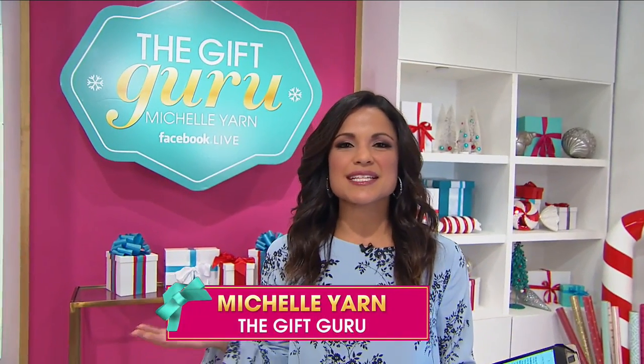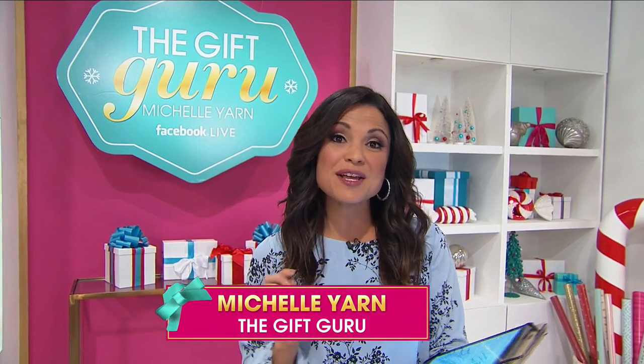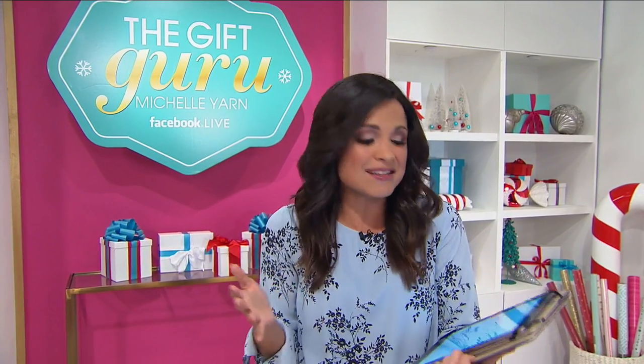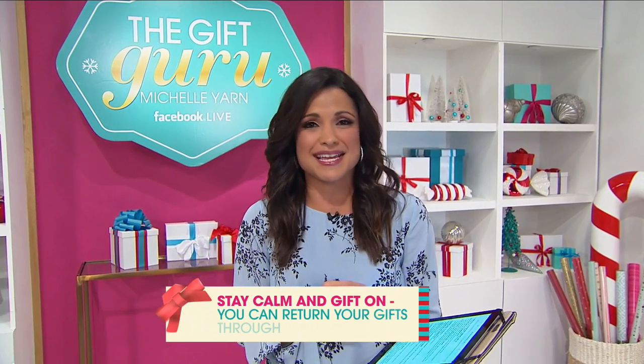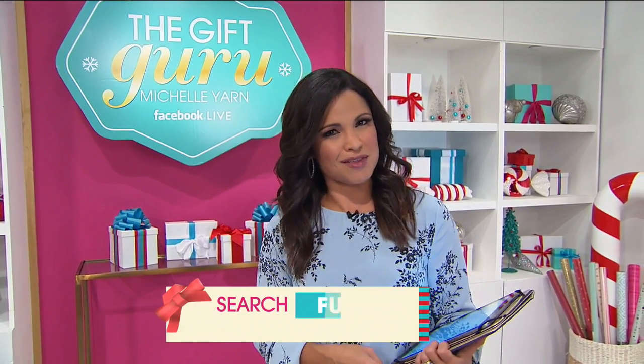Hello there. I'm Michelle Yarn, HSN's gift guru, and every night at this time, we bring you the very best of HSN. It's our biggest deals and your favorite items, and we've jam-packed the night with all kinds of great gifts just for you. You can shop knowing that you can return any gift, no questions asked, through the end of January 2018. So shop worry-free. Let's check out the first gift we have in store.